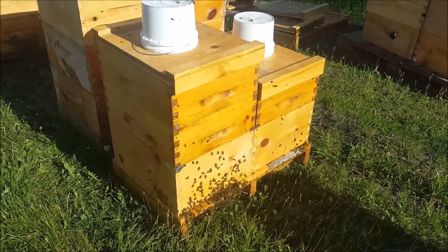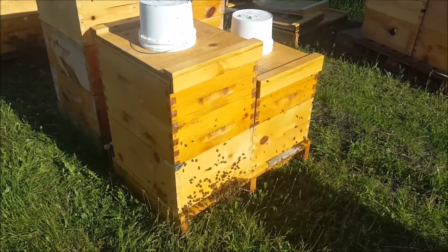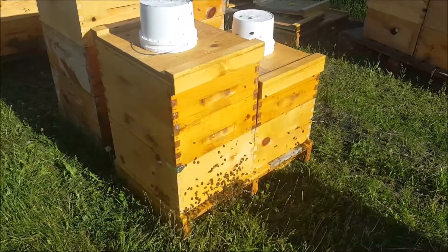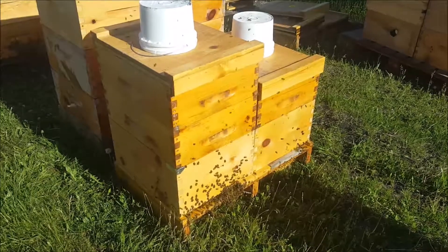That pail — they emptied it, so I just put a new pail on there. That's a one-gallon pail. They're really going to town. I hope the queen is laying in there.